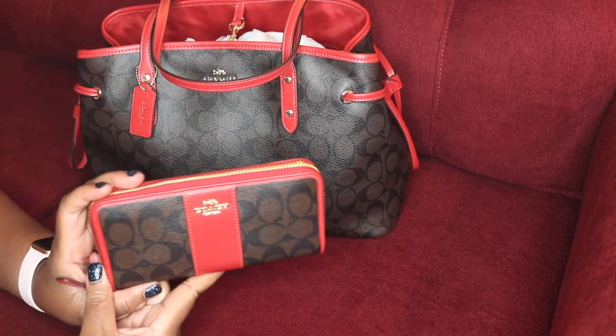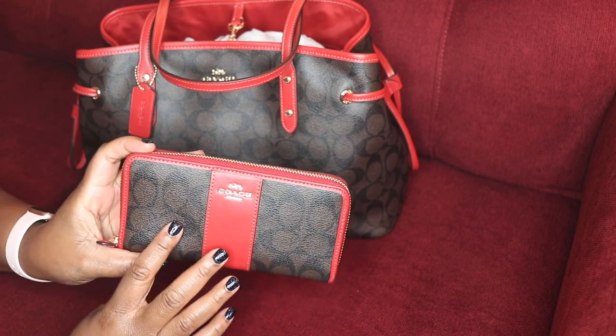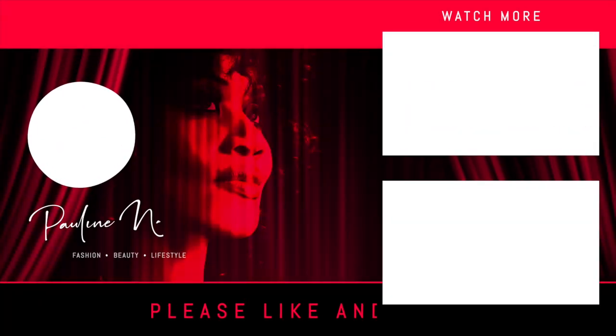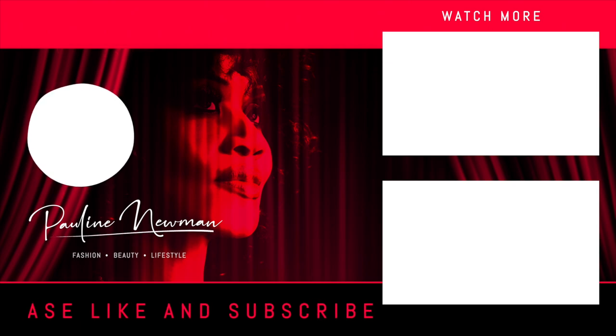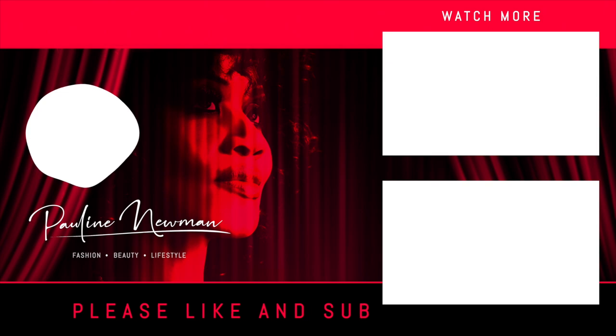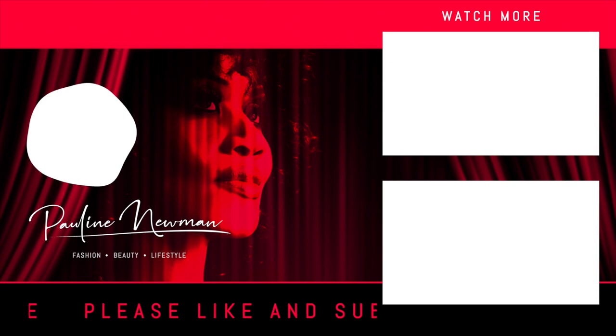This beautiful ruby leather on top of the signature coated canvas is just absolutely beautiful. Thank you so much for watching. I hope you all had a wonderful day. As always, be kind to yourself, be kind to others, simply pay it forward. Until next time, bye bye!